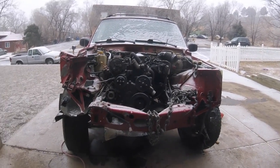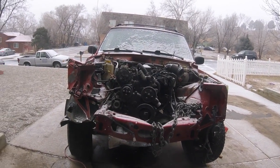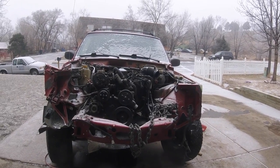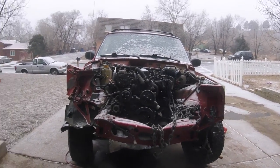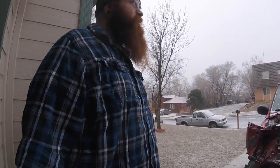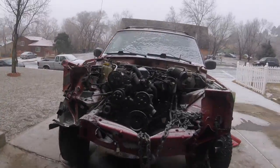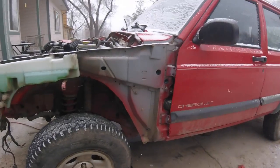So the objective for today was to get out the crossmember — the weather says otherwise. Odd thing about Colorado though is we're so used to no humidity here that when it snows it actually feels like around 40-45 degrees realistically. I'm getting this thing out of here and we'll see what we can do.